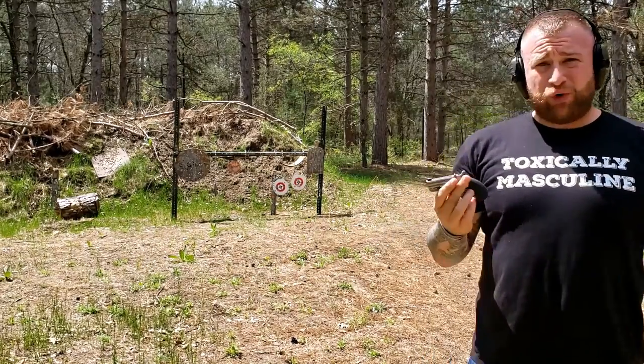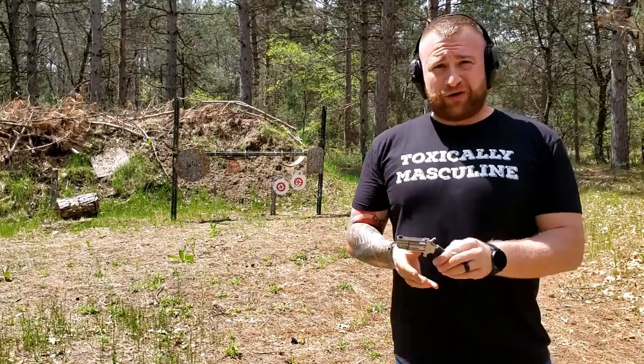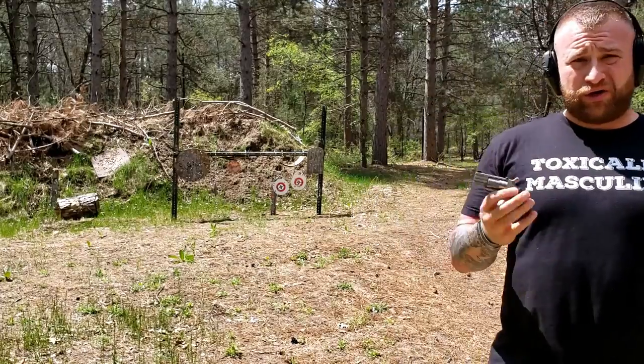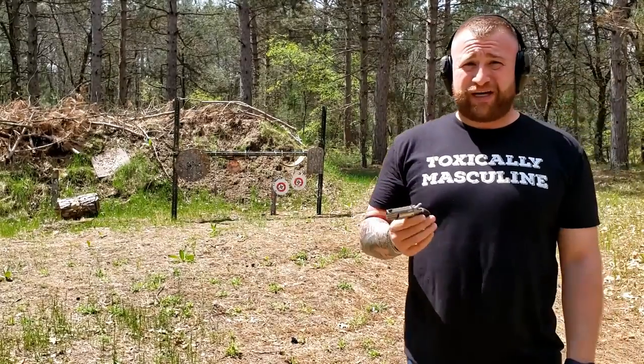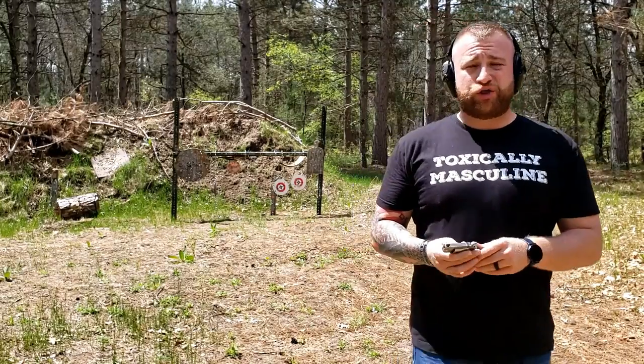You can put five of those rounds out pretty quickly. I've fired less than 100 rounds through this gun, although it is easy to burn a box of ammo. Last time I came out here I burned a whole box before I even noticed it, because it is a lot of fun to shoot.